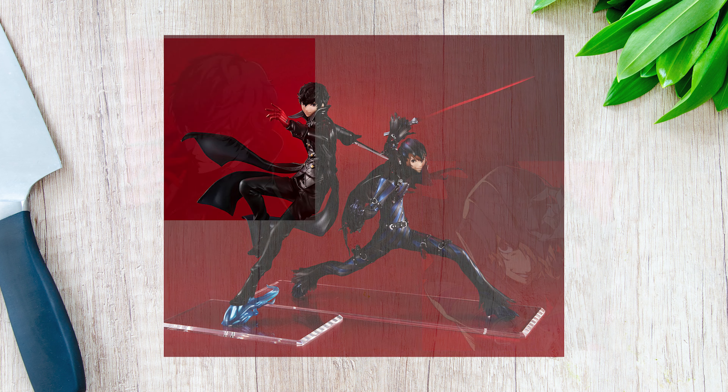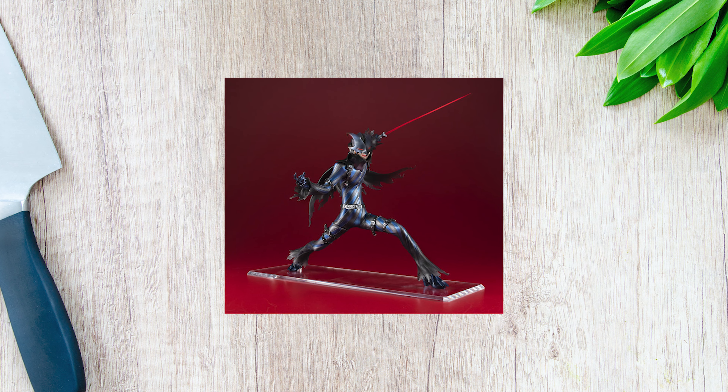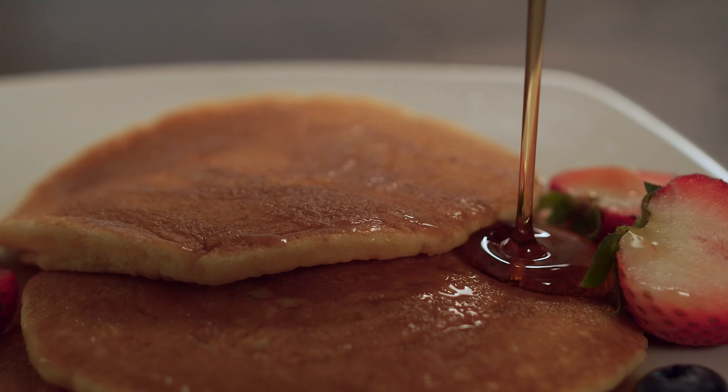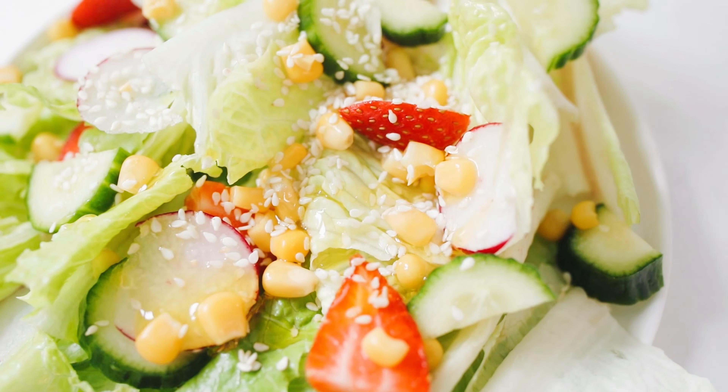While they do complement each other quite well, these of course do taste very good on their own. The blade on Akechi is a bit spicy, so if you like things on the milder side, do remove that before beginning. But in general, he is perfect in virtually any type of sauce, whether you lean more towards syrup for some delicious pancakes or the blood of your enemies on top of a nice victory salad.